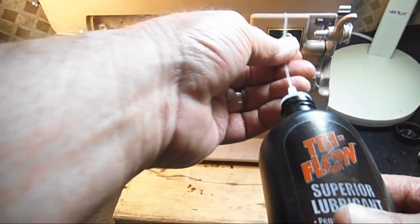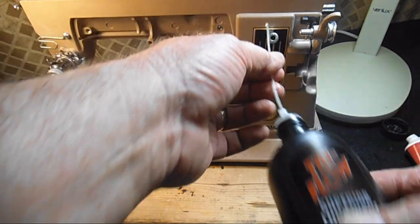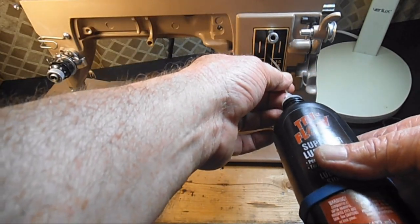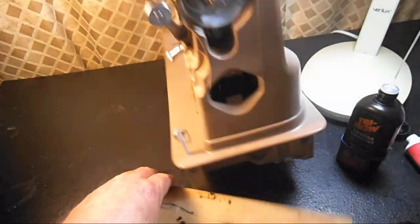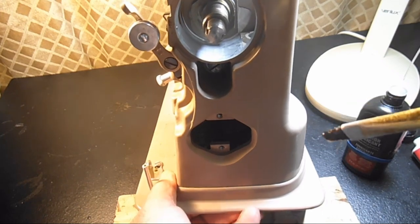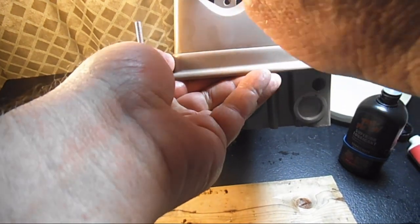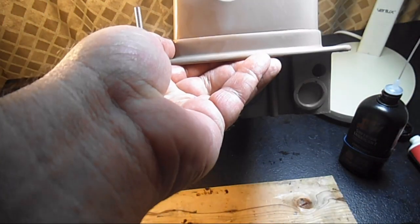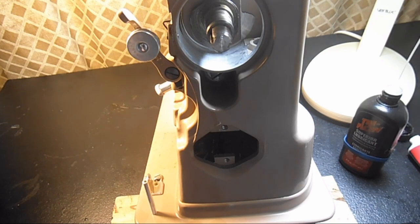I'll turn this up and send a drop down inside that feed regulator lever — or the stitch length lever. If you look inside, there's a slide block for that — you might get your paint brush in there, or a drop of oil on that. If you want to get some more access to those vertical shafts, you can sneak in here. There's a shiny steel shaft that comes down from the arm — any place you see steel in there, get a little coat of oil on that. You'll be happy you did.